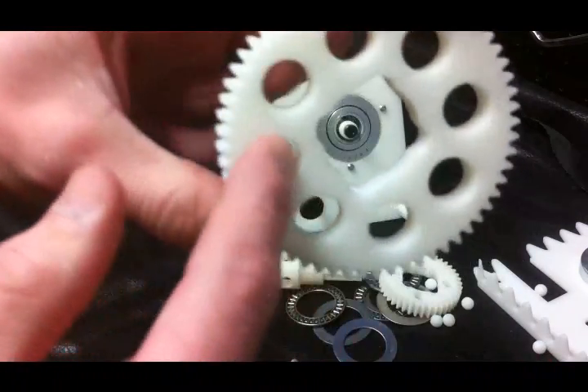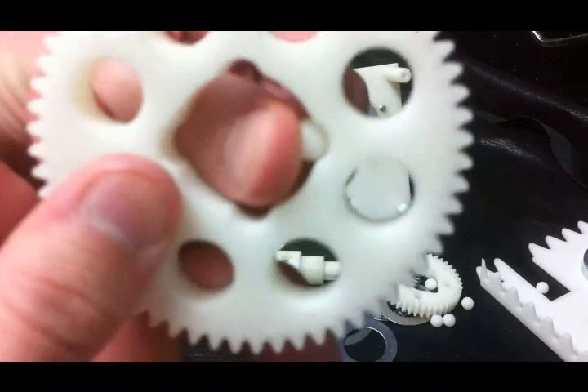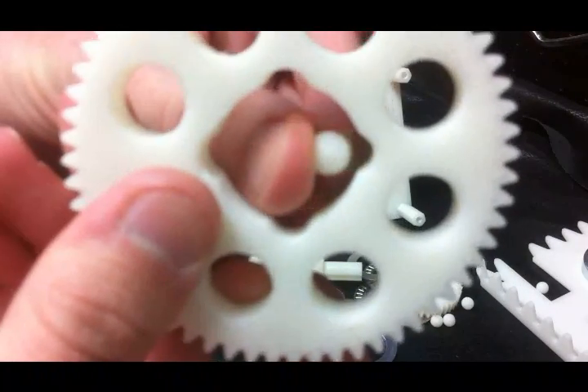Now, in the shifting gears, there are four grooves in which these balls lock or retract from, like this.